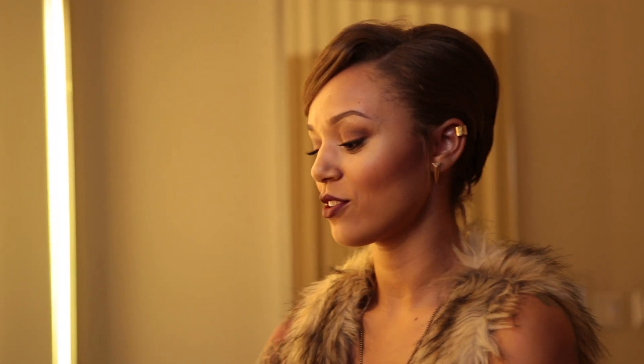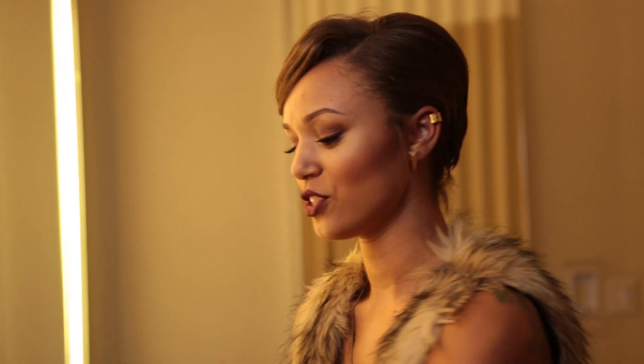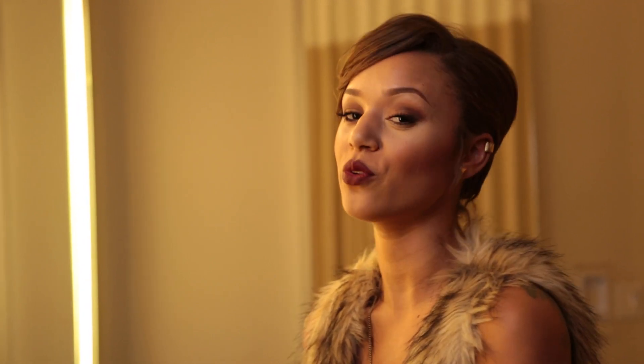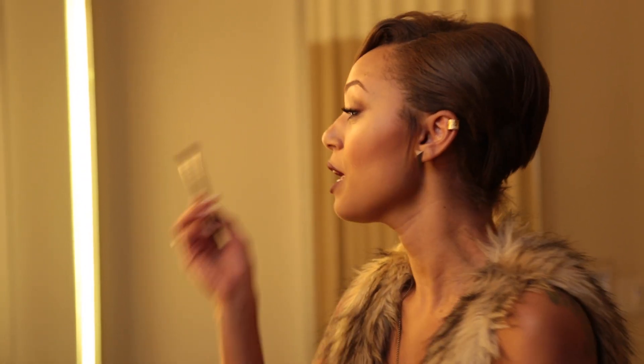Hi ladies, like I mentioned in the last tutorial, there's a difference between night and day foundation. This one is gonna be a night foundation — it's a little bit heavier, which you can wear if you're gonna go out on a date or go out with your girls. I will teach you everything you need to know about being fly at night.